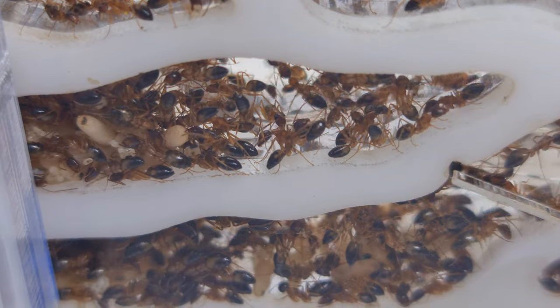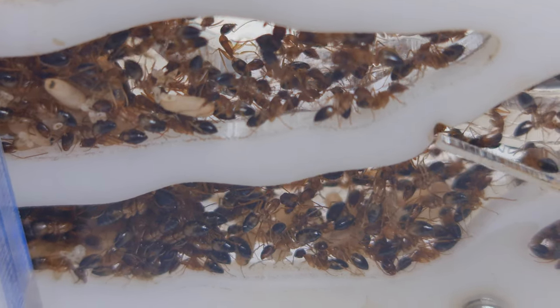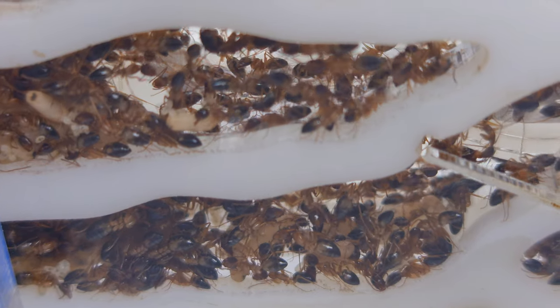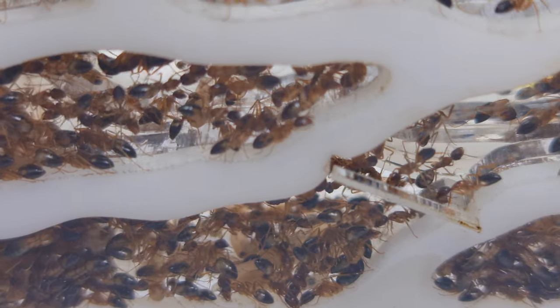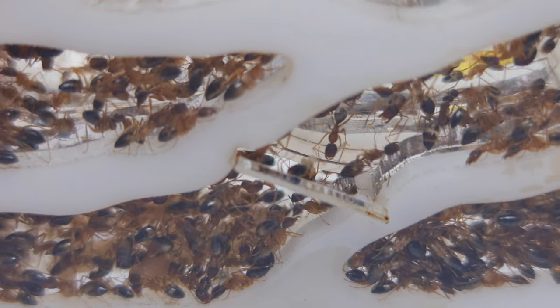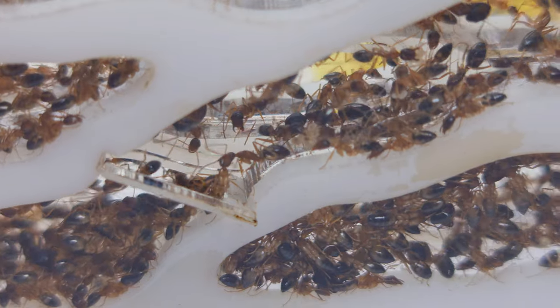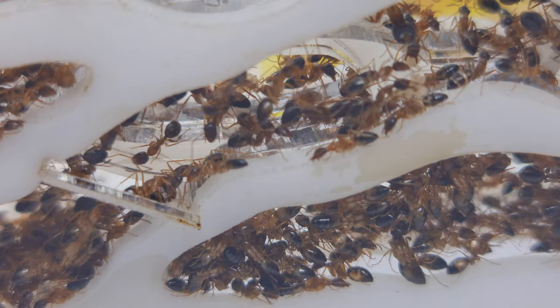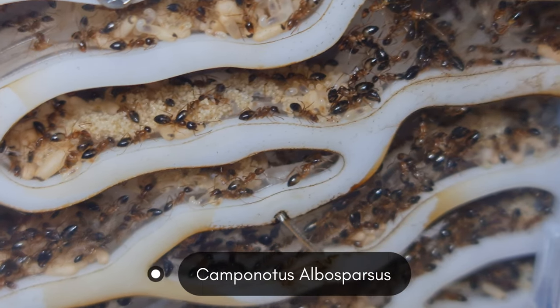In the early days of my ant keeping journey, it was just trial and error — hoping any queen ant I caught would start me a colony. I acquired one after another, and the results were just the same: not successful in maturing into a proper colony. Not until I caught two Camponotus queen ants, one of the species Camponotus albosparsus and the other Camponotus eritans, did I start the proper ant colony I always wanted.